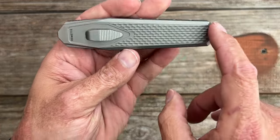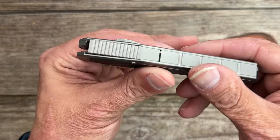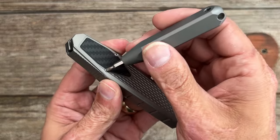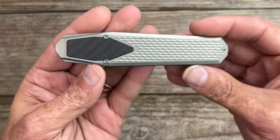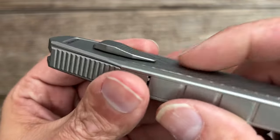I like how they left this side free of any hardware — that looks really nice. All you have is the slide button, with the hardware on the back. Looks like T6 hardware, which is a bit of a bummer, but this is not one you really need to take apart.